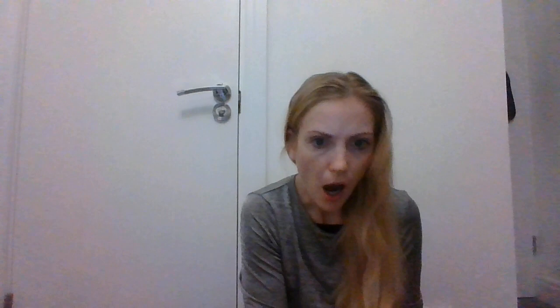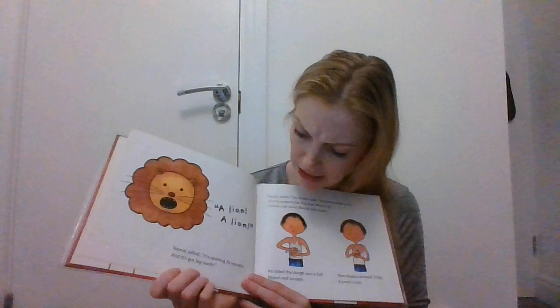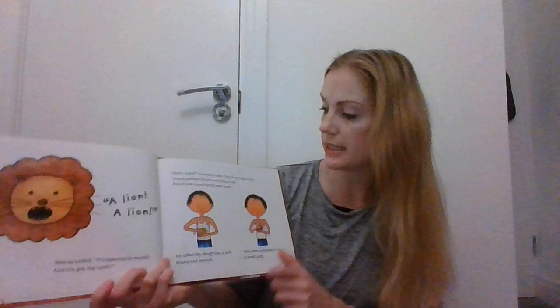I wonder what it's going to become. Oh! A lion! A lion! Neeraja yelled, 'It's opening its big mouth and it's got sharp teeth!' Oh no! 'Quick, quick!' said his mother. 'You know what to do.' Neeraja grabbed the lion and rolled it up round and round, round and round. He rolled the dough into a ball, round and smooth.